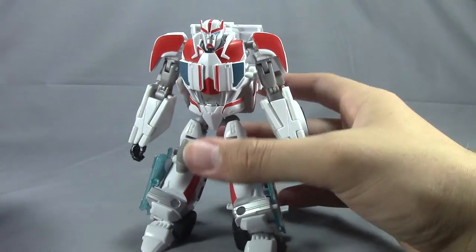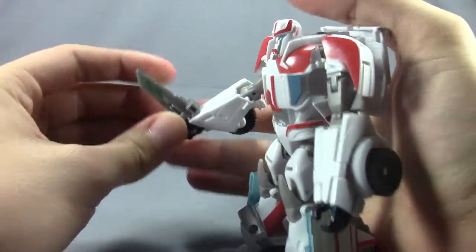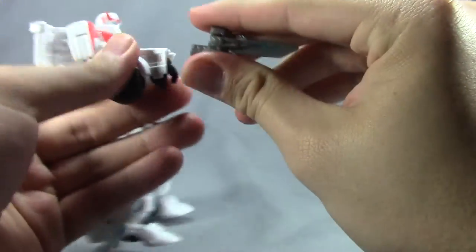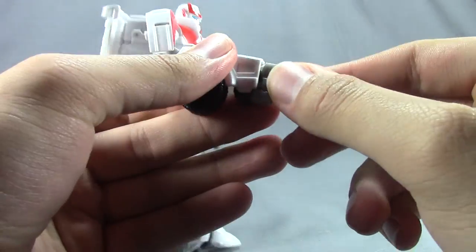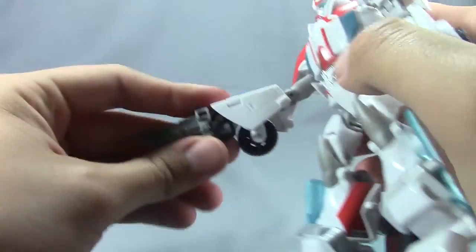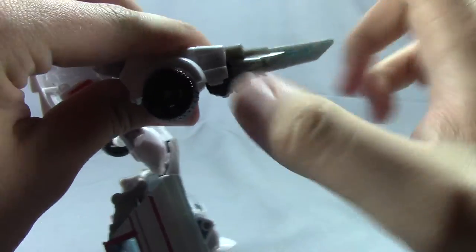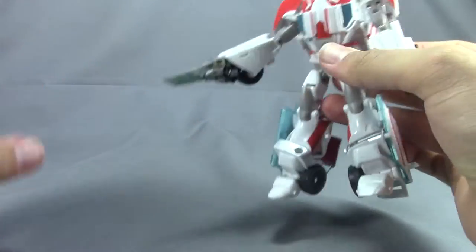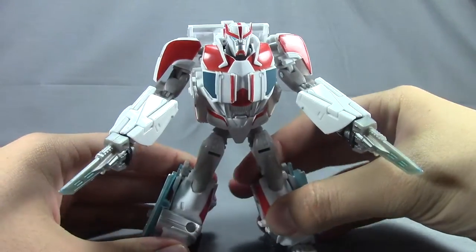Not a bad figure overall. You can put the weapons in his hand like little daggers, or you can position them like the show model, which is really cool because they molded in a little spot right there for his thumb. This side is the thumb side and the other is the knuckle side, so it fits in perfectly. I usually pose him with both of his knives — or scalpels, or whatever you want to call them — out.